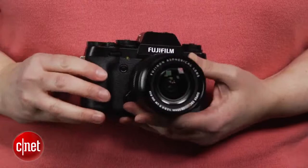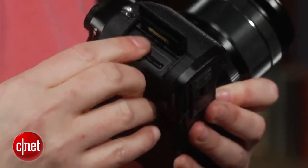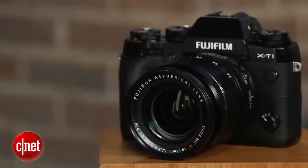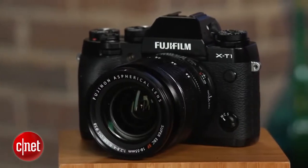The X-T1 delivers a great continuous shooting rate of around 7.9 frames per second, at a pretty deep burst of around 30 frames, and that's with autofocus and reasonably fast saves to the card. But the rest of its performance is just okay. There's no on-camera flash, but otherwise it provides a well-rounded feature set, including Wi-Fi and an intervalometer.